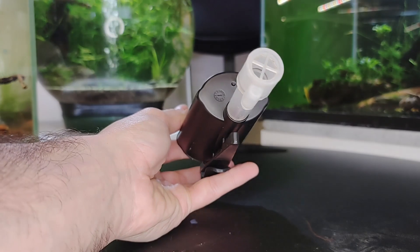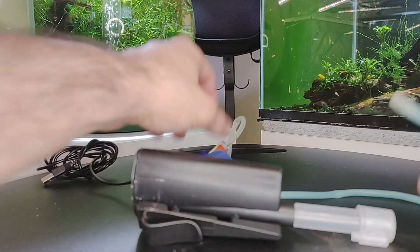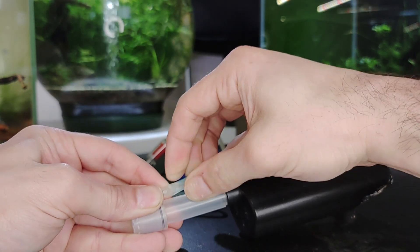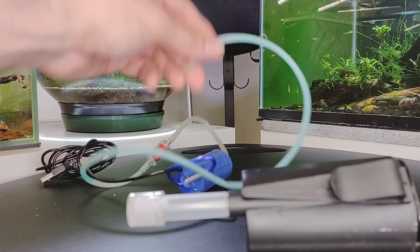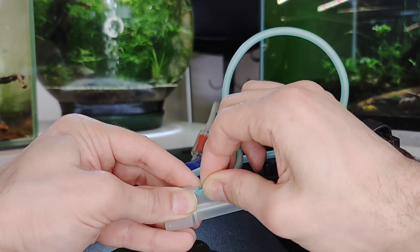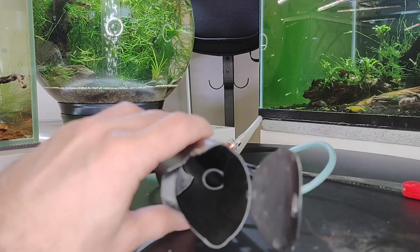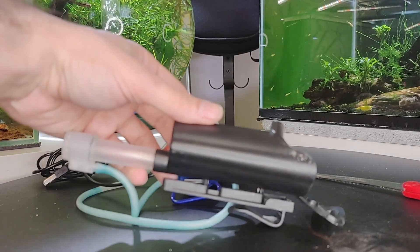A small internal air pump driven filter is included in the HOB concept. When moving or quarantining fish, even in micro tanks, this is a nice idea filter. Although it has a modest suction power and a limited media type, it is an option to use this filter. Nonetheless, a sponge filter performs significantly better.